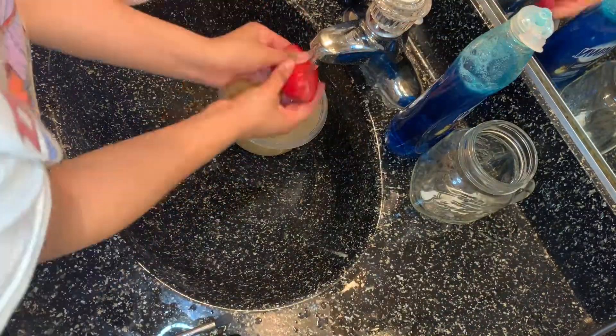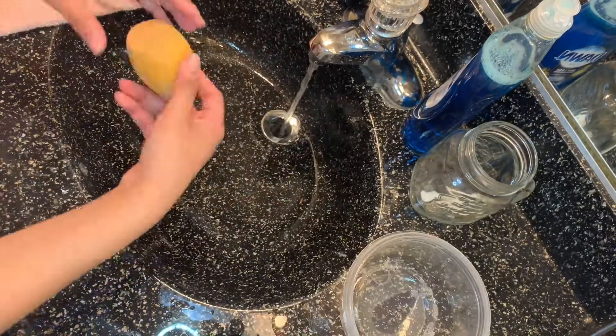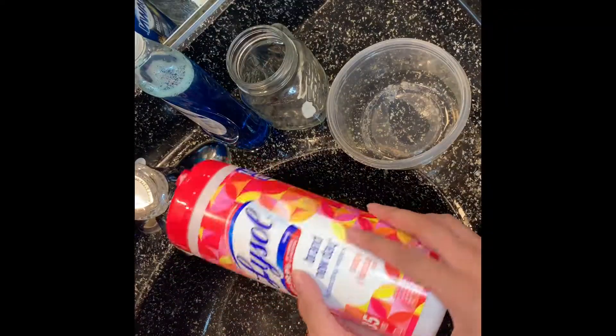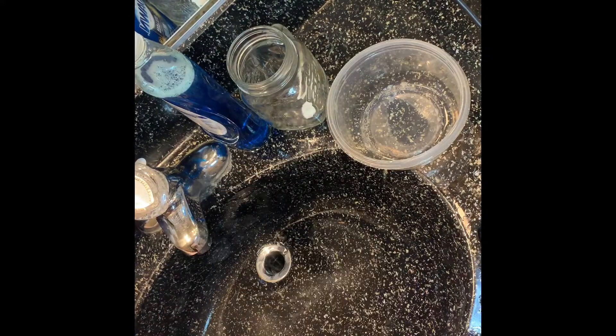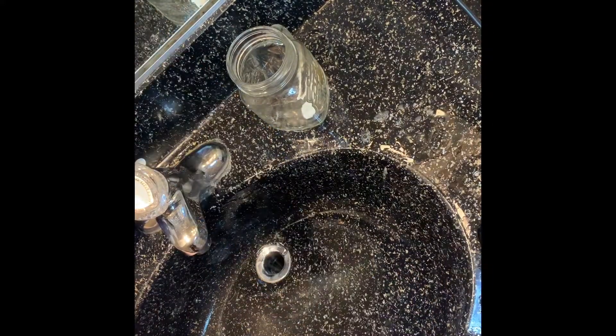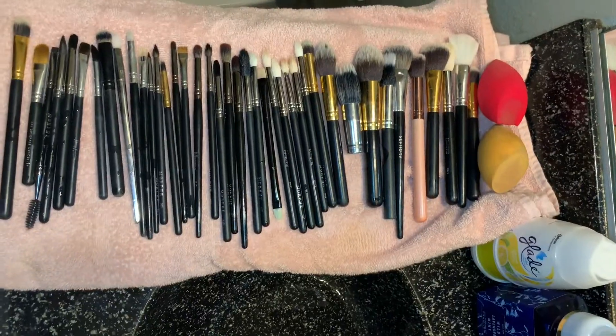After that, I grab some wipes and disinfect all my handles on my brushes and clean up. After all that hard work and dedication, all my brushes are clean. I hope this helps you out — thank you so much for watching, I hope you give it a thumbs up, bye!